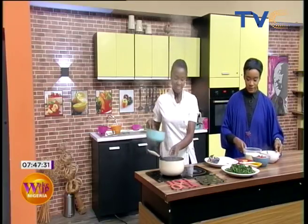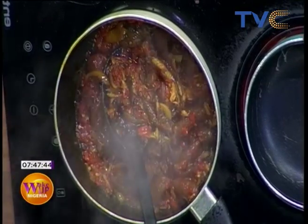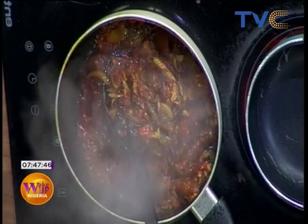Welcome back to Wake Up Nigeria. With me in the kitchen is Chef Wumi of Wumi Cakes. This morning we're making potato pound dough, vegetable sauce, and fish sauce. Our vegetable sauce is almost ready. What we did was bleach the palm oil first, then added the pepper, pomo, and fish — I prefer to add the fish last because it's fragile and could scatter if you want it to hold its form.